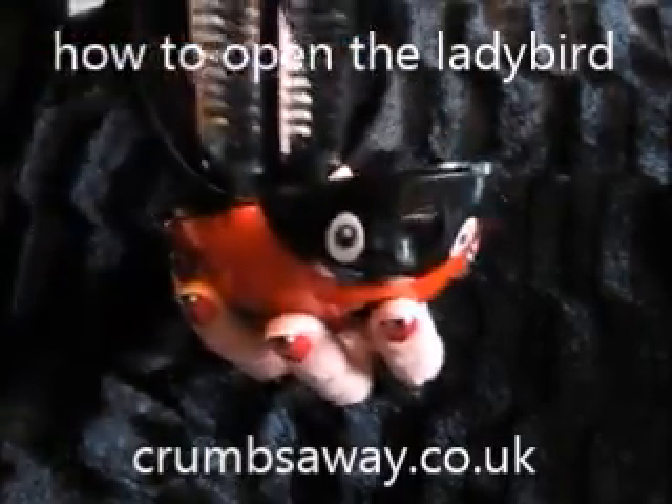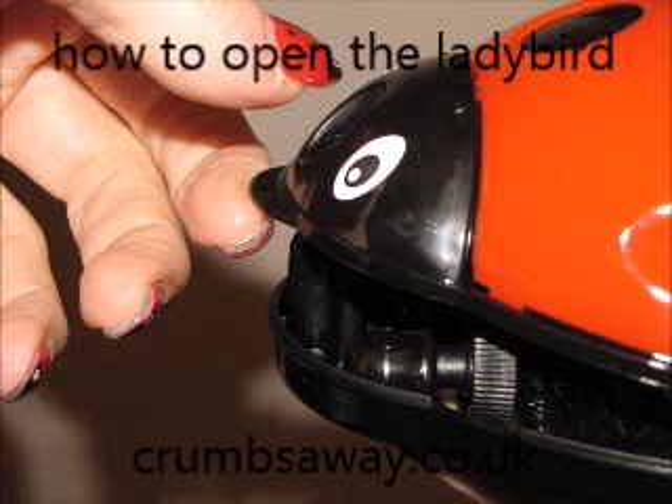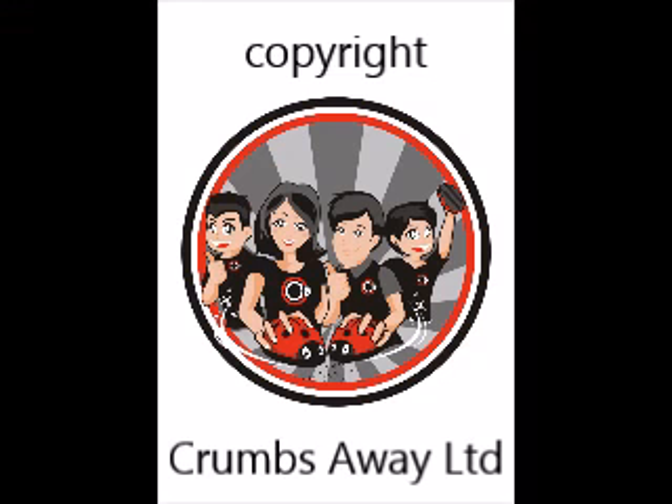Thank you for watching this video on how to open the Crumbs Away Ladybird. Should you require any further information about how to open this product or anything else, please contact us at support@crumbsaway.co.uk.